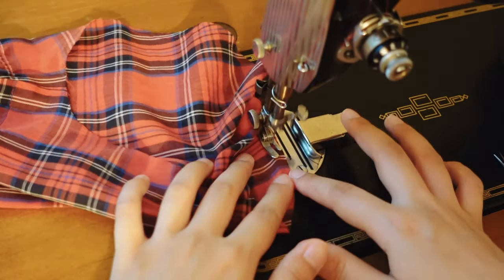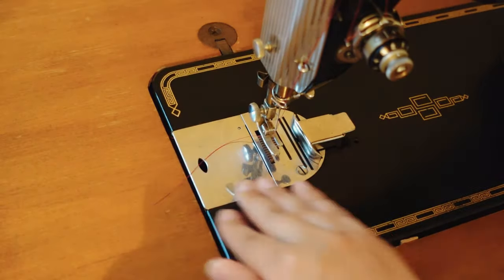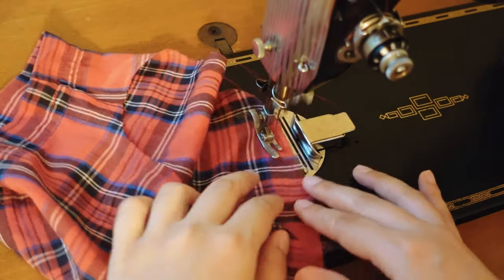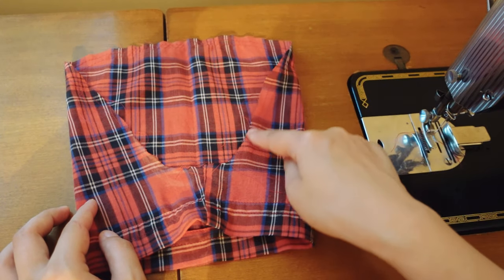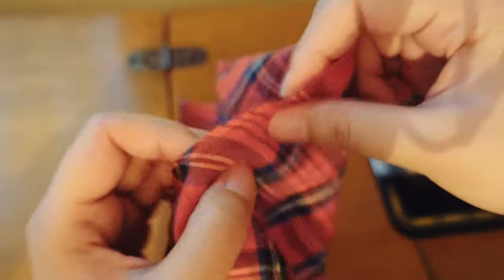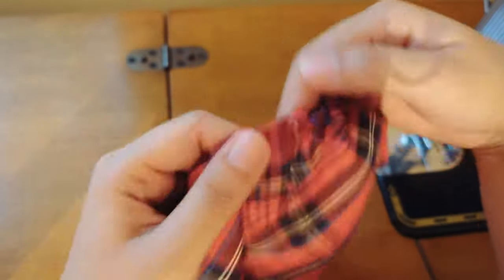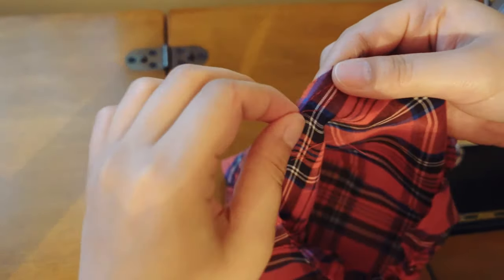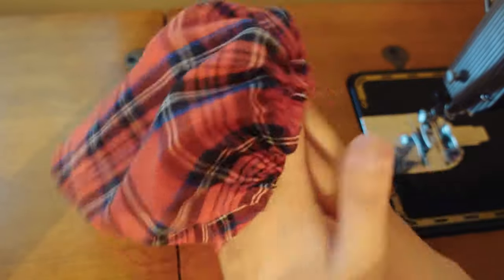I did two rows of gathering stitch to the top of the sleeves. Gathering stitch is just the biggest stitch your machine can make, and you don't backstitch at the beginning and the end so you can pull one of the threads to gather up the fabric later. I grabbed both of the bottom threads firmly together and pulled them to make the gather at the top of the sleeve. I can do the same thing from the other side, but make sure you are grabbing the other ends of the same set of threads you just pulled. Distribute the gather nicely and you have a puffy sleeve.